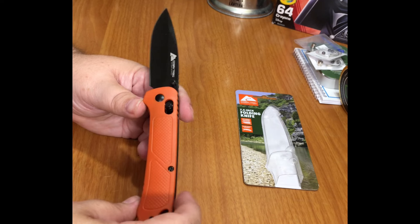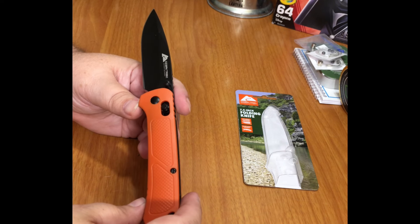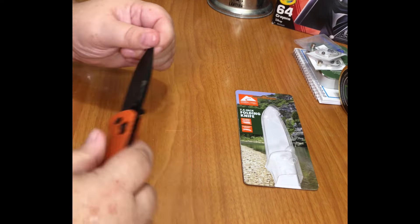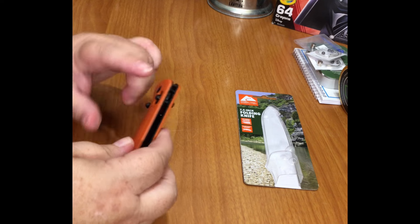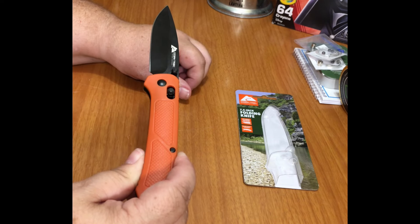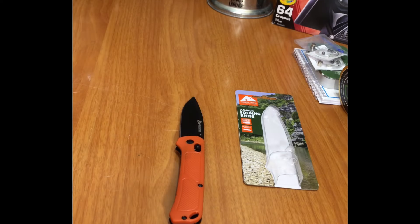I prefer my higher-end name brands, I gotta say. But it's okay as what I'd call a beater knife — it's fine, and it's worth ten bucks. It probably needs a little oil. I put a little bit of oil on this one and it works a lot smoother, though there's still a little glitch with the lock. Hope you enjoyed the video — if you did, please hit like and subscribe, and I'll catch you on the next one. Have a great one.